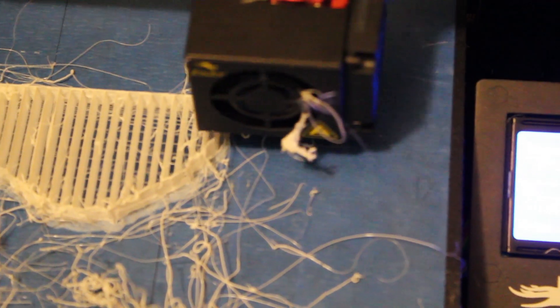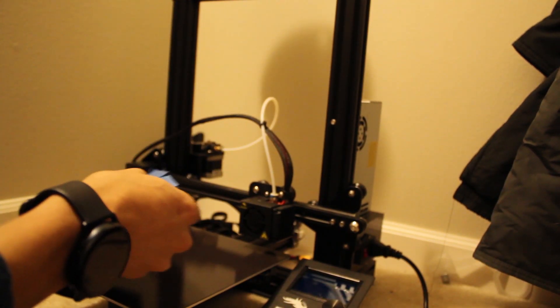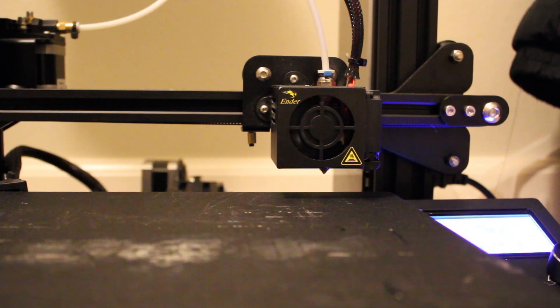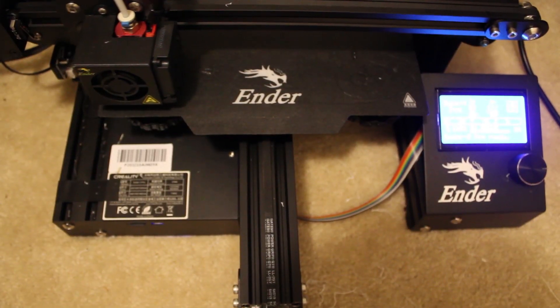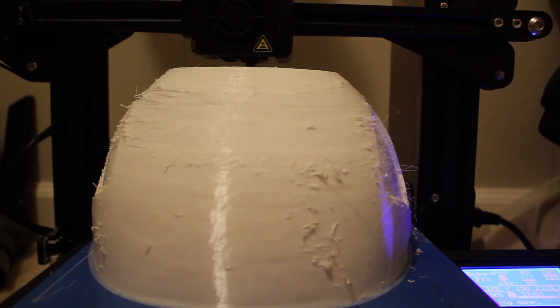My 3D printer hates me — it just absolutely hates me. I've been printing for 4 days, 13 hours straight. This is officially the second to last print. But after 3-4 days, I actually had something.